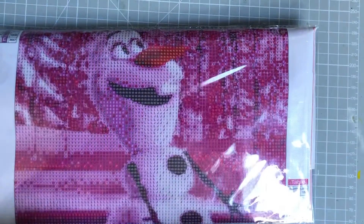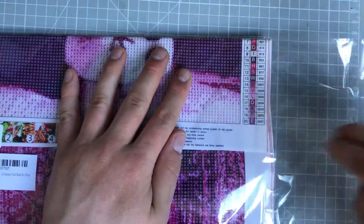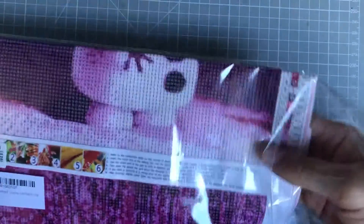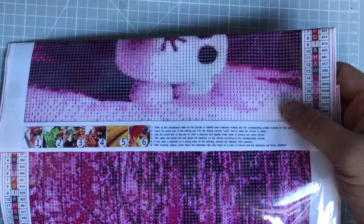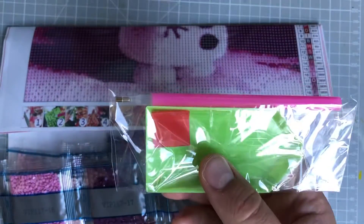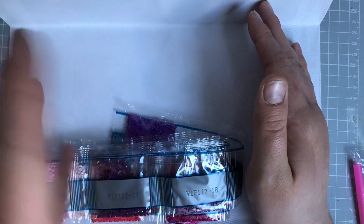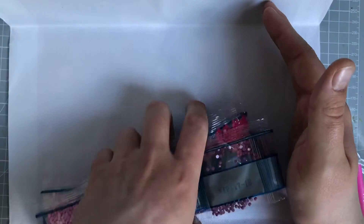So let's take a look inside the pack and see what we've got. Very nicely wrapped, because it's not rolled up. So in here, you've got the usual diamond painting tray, and you will find that you get one of these with every order. We don't get tweezers in this one — sometimes they do include tweezers, but not this one. And these are the drills — we'll take a look at them in a few minutes.